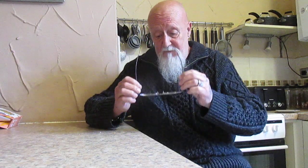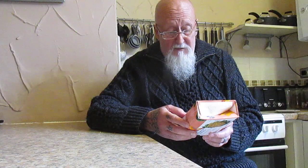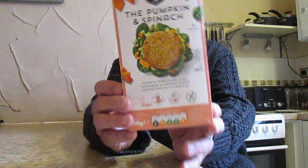Right folks, another quick taste test, and these are vegan. Strong Roots — the pumpkin, spinach and mixed vegetables in a puffed quinoa coating, and full of flavor. You get four burgers and these are three pounds thirty from Asda. Low sugar, low saturated fat, gluten free — 300 grams, and that's what they look like.